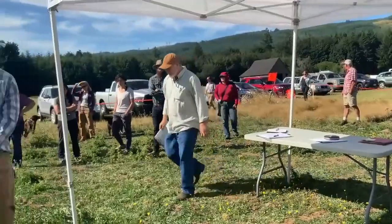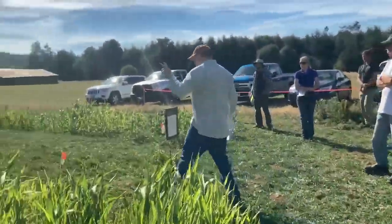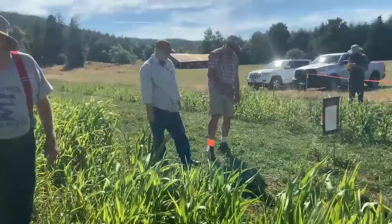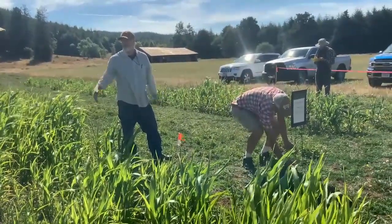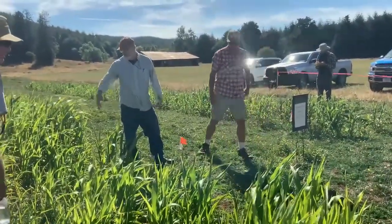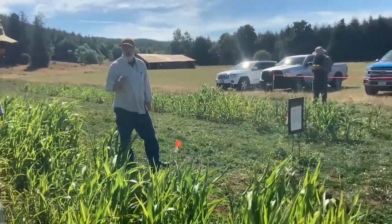So a few clovers here. This is a balanza, and we have two briseems and a white clover. A lot of times you'd probably do this in a mix — we're separating the species out so none of these are in mixes, just to get an individual eye on each one.